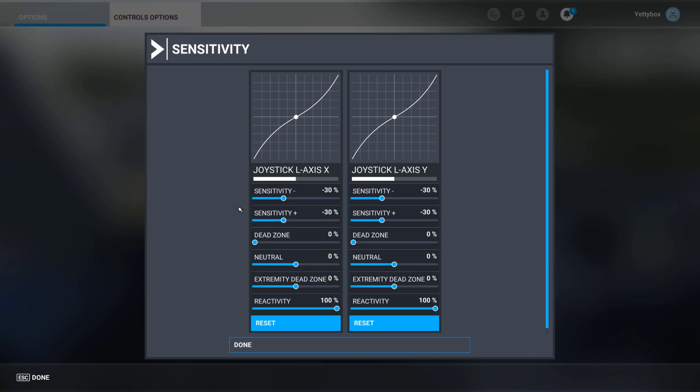I also wanted to show my joystick settings. I have all the sensitivity set to 30 percent, deadzone at zero percent, and a completely linear curve. That's generally what you want to have in this new update.